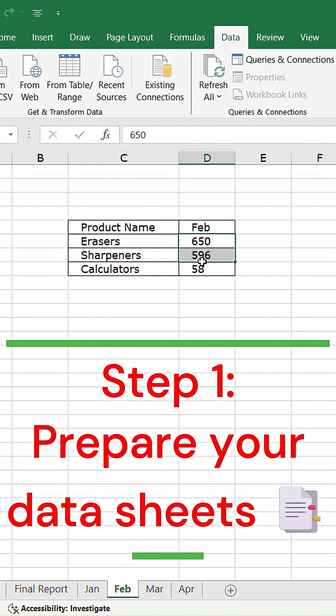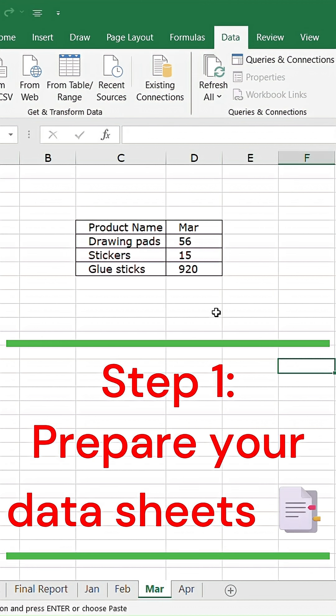Here I have sales data from 4 months in separate sheets. We'll combine them all into one summary.